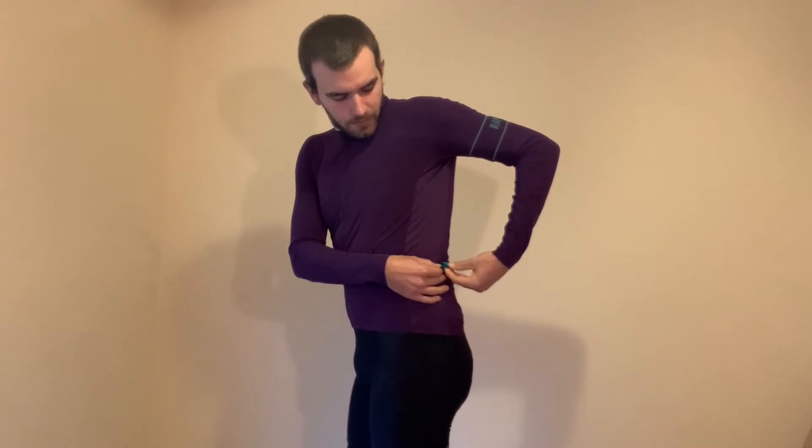On one pocket there's a loop to hook your keys or anything you need, just to make sure they don't come out. Then on another pocket there's a zip closure, so you actually have a fourth pocket where you can secure your stuff.